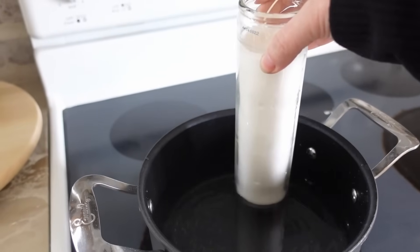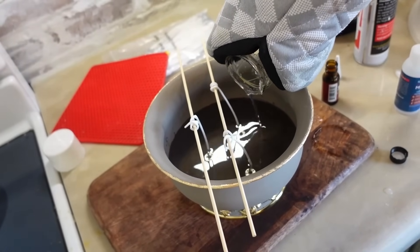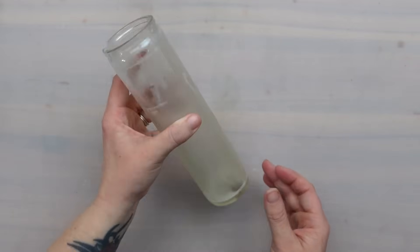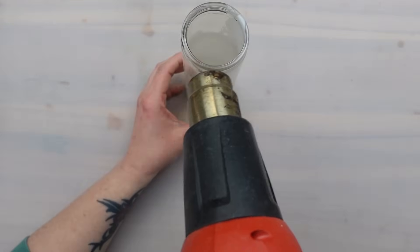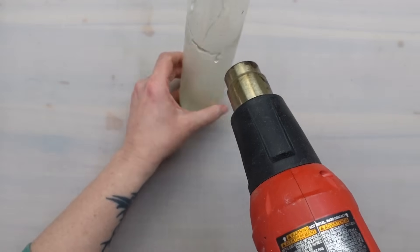I melted down a few Dollar Tree candles and saved the jars to create some cute little bud vases. First I need to clean out the remaining wax residue and I used my heat gun to do that. This remelted the wax and allowed it to drip down to the bottom, and then I just wiped it out with a paper towel.